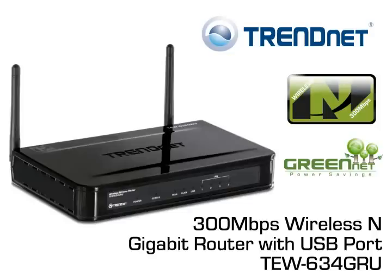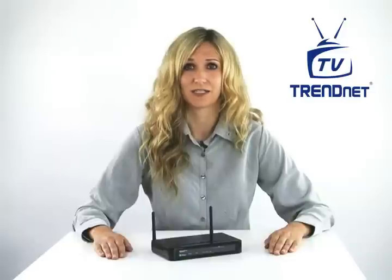Share data over your local area network quickly using the built-in USB port with TRENDnet's 300Mbps Wireless N Gigabit Router with USB Port, model TEW-634GRU.